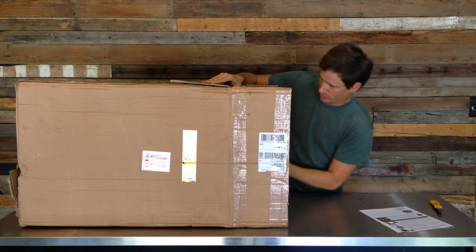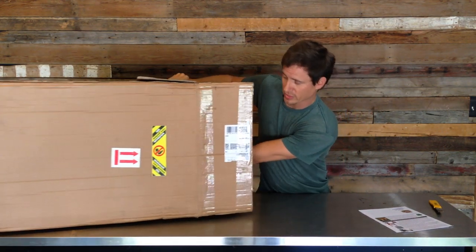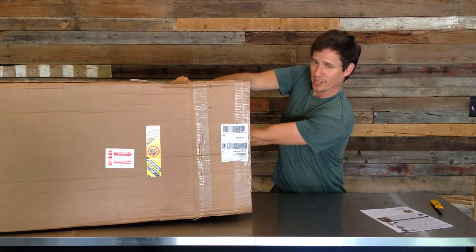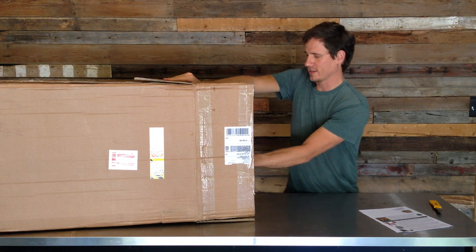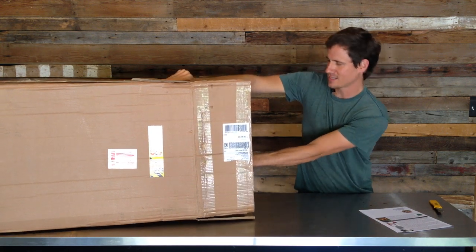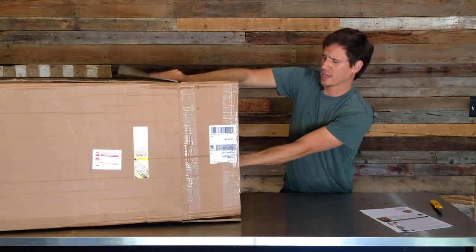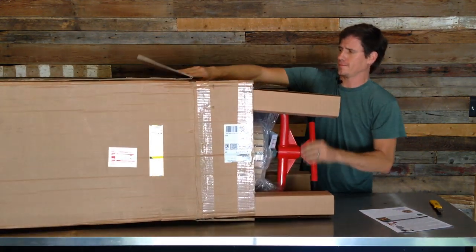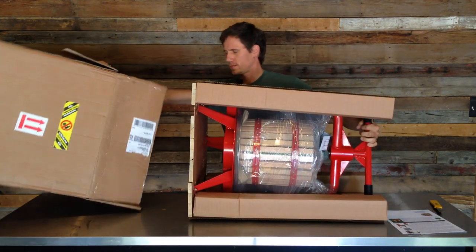Alright, Pleasant Hill Grain instruction sheet. This thing is pretty dang heavy. It says 'two person team lift' on the box and that's no joke. It's super heavy, but that's what I like to see because I got this thing based on the fact that it seems like it's pretty heavy duty.